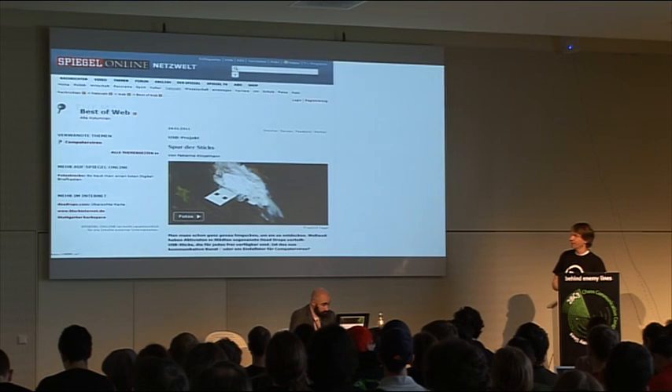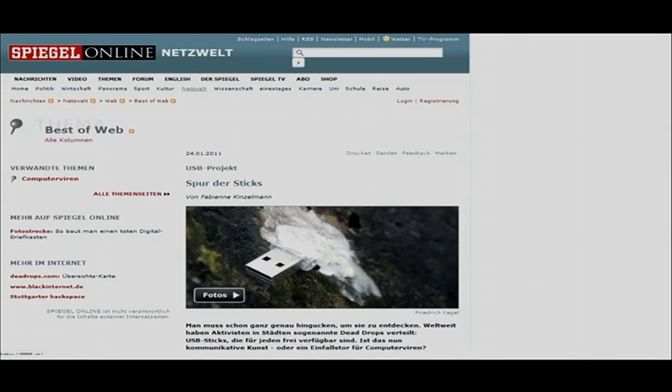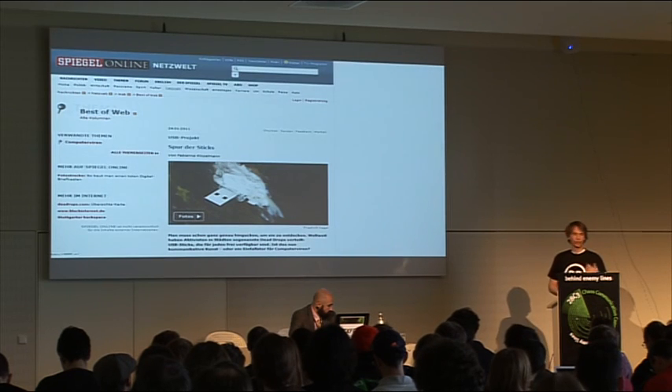Just recently the iPhone app came out, and there's also an Android app. There was a lot of press over the last 14 months — interviews and things going on.